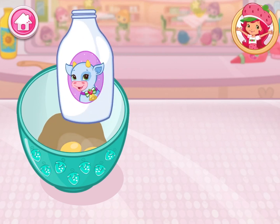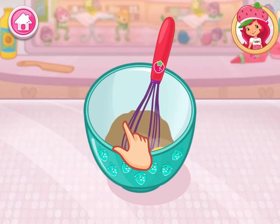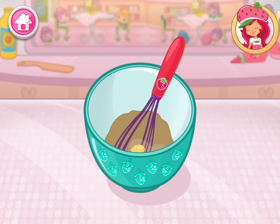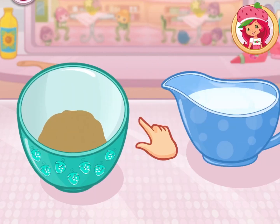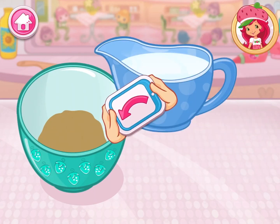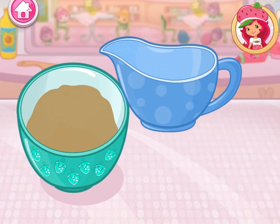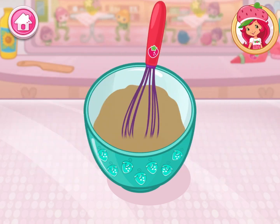Beat until light and fluffy. It's hot, so carefully pour in the cup of boiling water. Mix all the ingredients together.